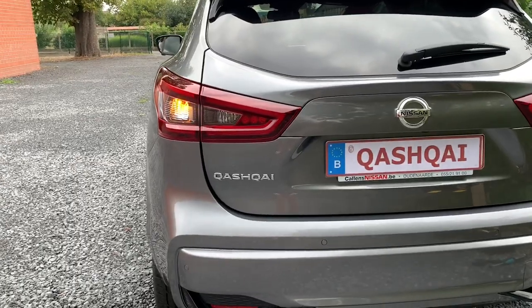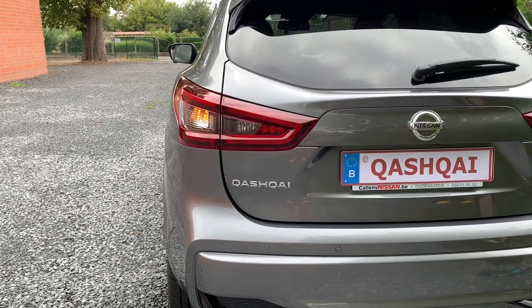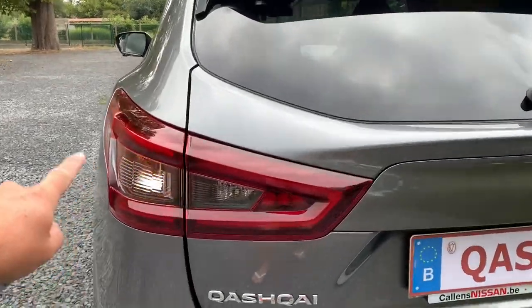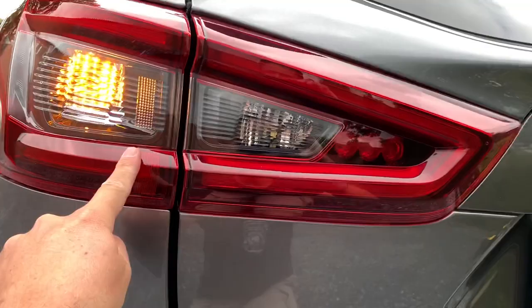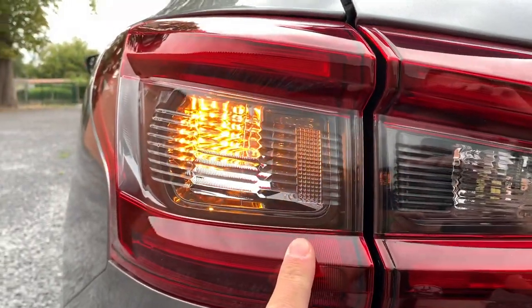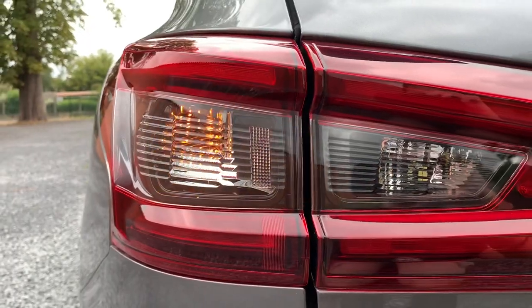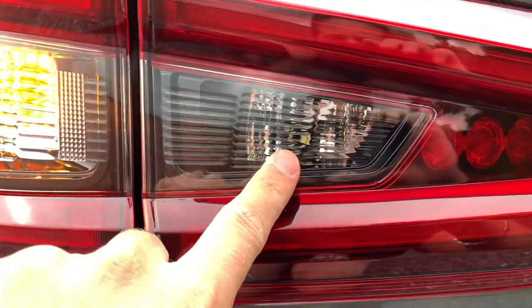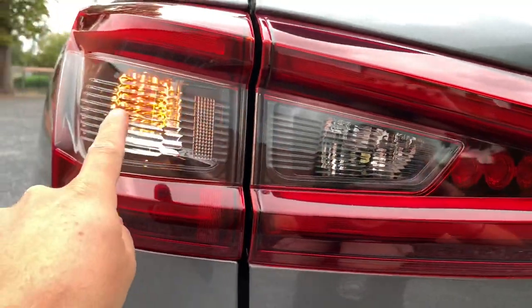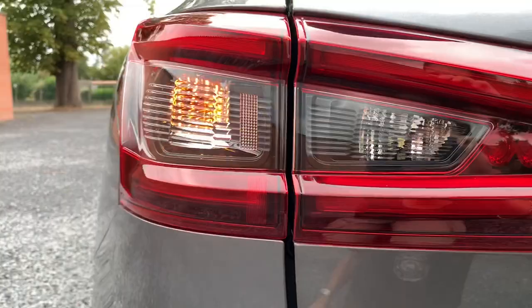The Qashqai is fully equipped with LED tail lights, so all the lights on it are LED. The only thing is that they didn't use an LED light for the indicator bulb. You can see the backup light has already been changed to LED as well, but the turn indicator is still halogen for now.